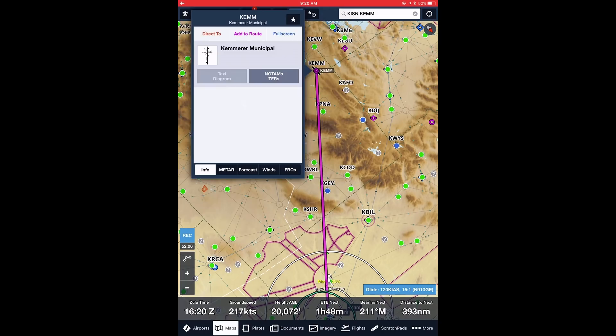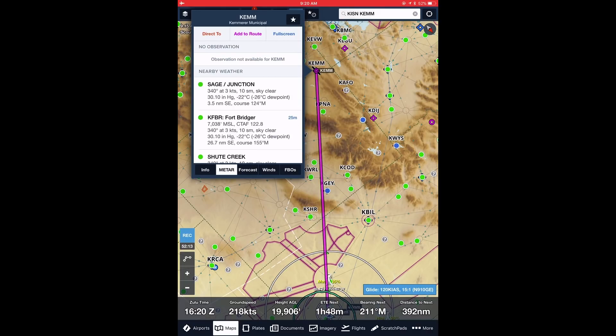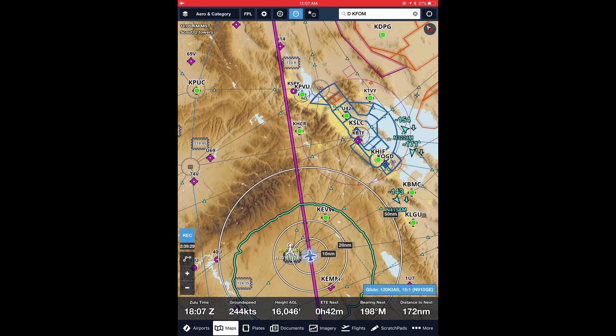Overall, the Scout is a great piece of equipment that helps to bring the latest technology into any aircraft, and its lightweight, low $200 price, and small footprint make it easy to use when flying different aircraft.